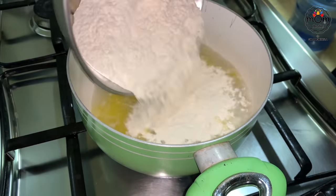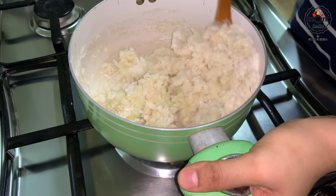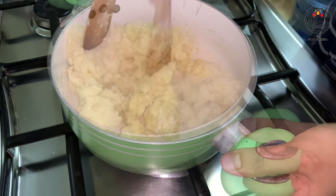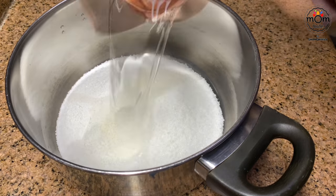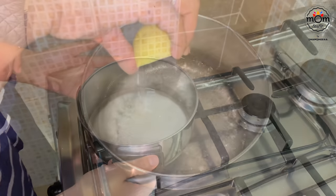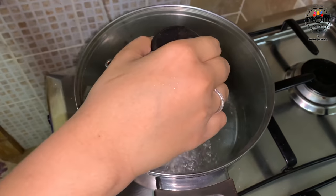Add two and a half cups of all-purpose flour into the hot water, reduce the flame and mix well for two to three minutes until the dough is not sticking to the pan. Take it off the flame and let it cool down. Meanwhile for the sugar syrup, add two cups sugar and one cup water into a vessel, keep on medium flame, and when it starts boiling add a tablespoon of lemon juice. Boil for two minutes then turn off the flame and keep it covered.